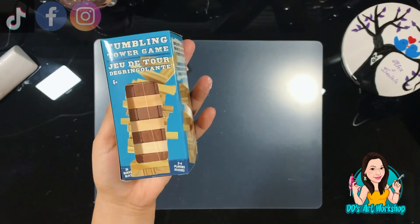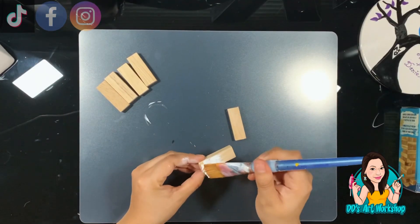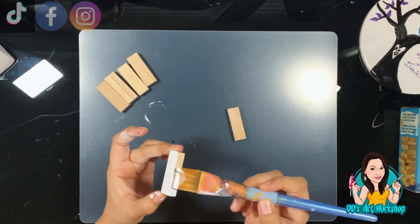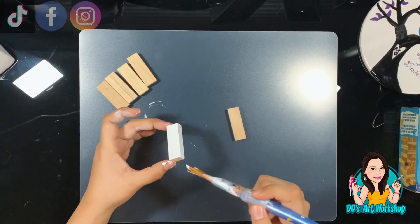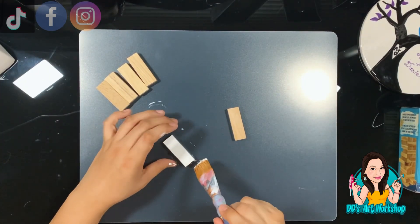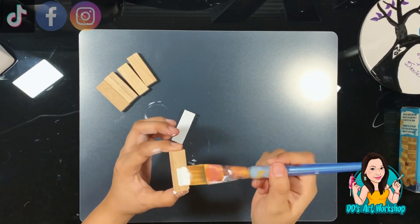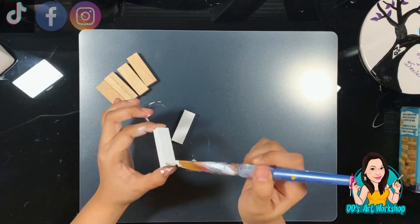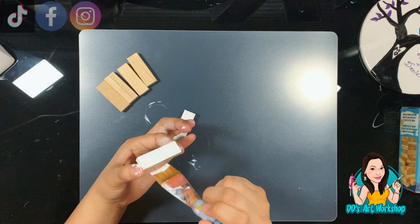Our second DIY is Jenga books — that's what we're going to be making. These Jenga blocks you can find at Dollar Tree. I'm painting my blocks right now — you can use chalk paint or acrylic paint, whatever you like. I'm painting all the sides except one. The first two sets are going to be white and the third set is going to be red, so just choose colors that give a Valentine feel.